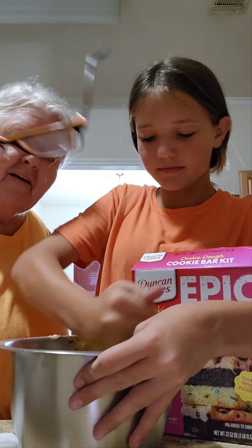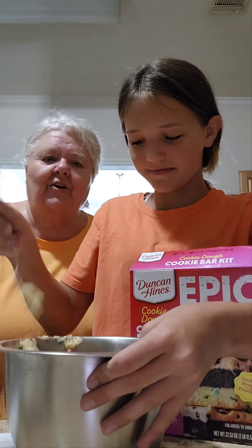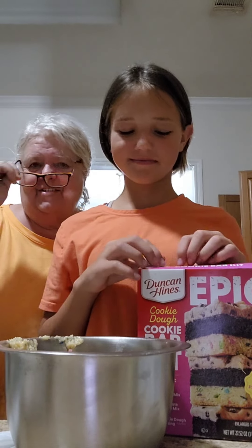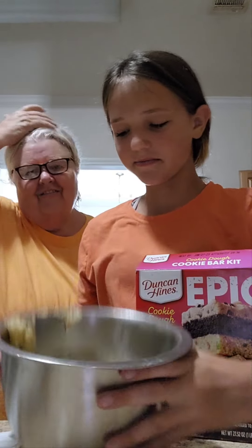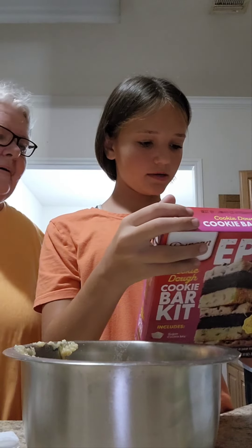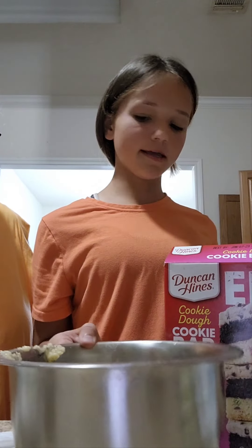I misplaced my glasses. Okay, it's cookie dough — I think, maybe sugar cookie. Sugar cookie. All right, and now we can make the chocolate one.